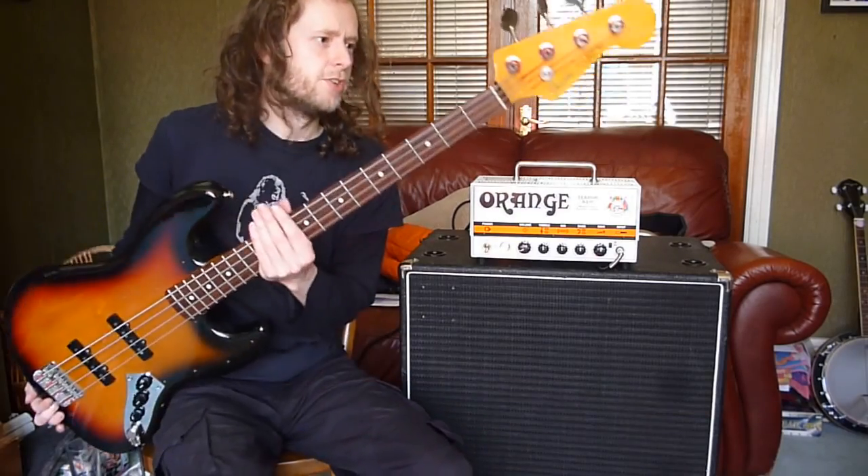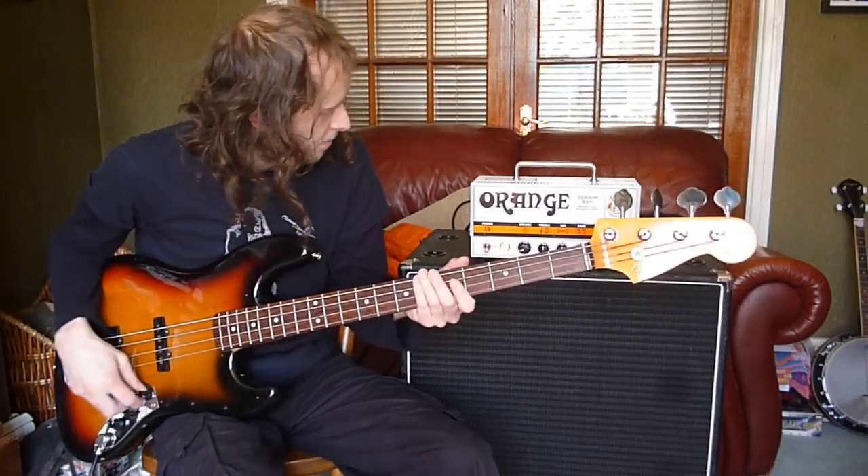I'm using a 62 reissue Japanese Fender Bass. Sounds like this.